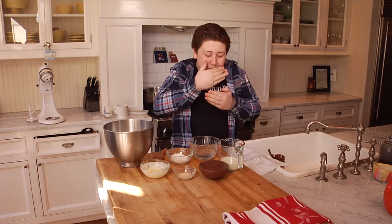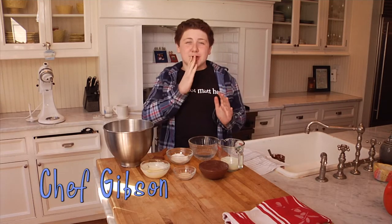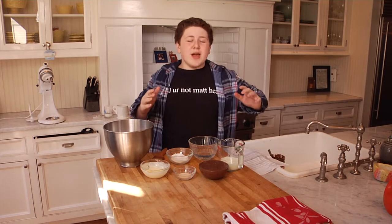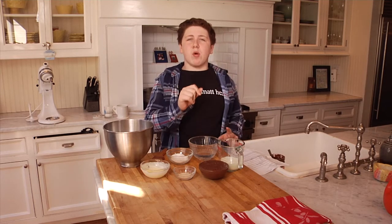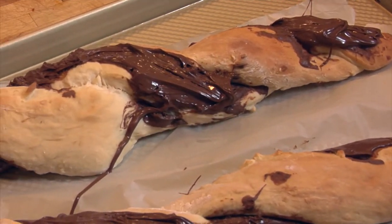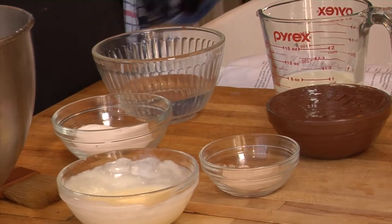I'm Chef Gibb and what I'm making for you guys today — you can probably guess — has something to do with Nutella. It's so easy and so simple and it only involves a couple of household ingredients that you probably already have. Today what I'm making is Nutella bread biscuits. They're so easy for the kids — the sky's the limit with this recipe. So let's get started.